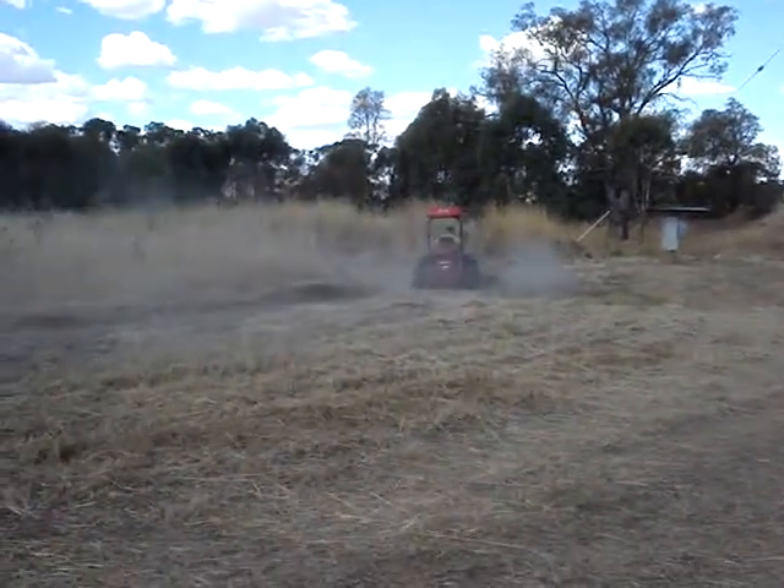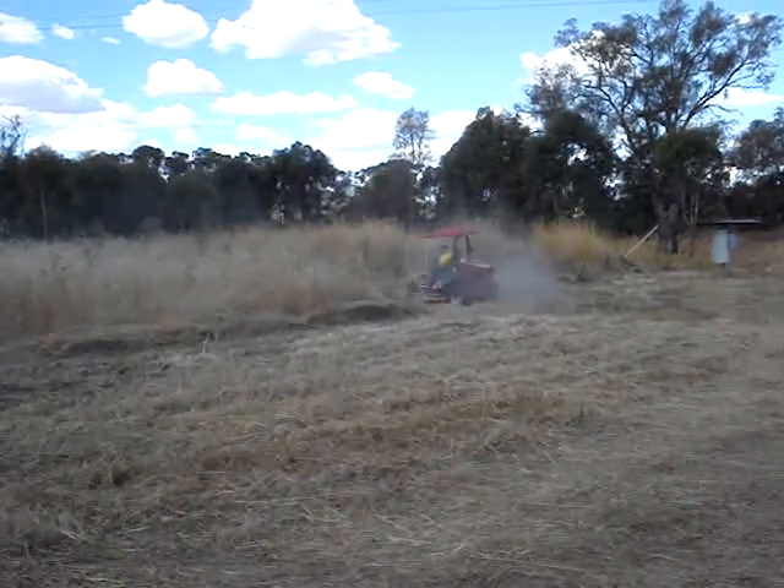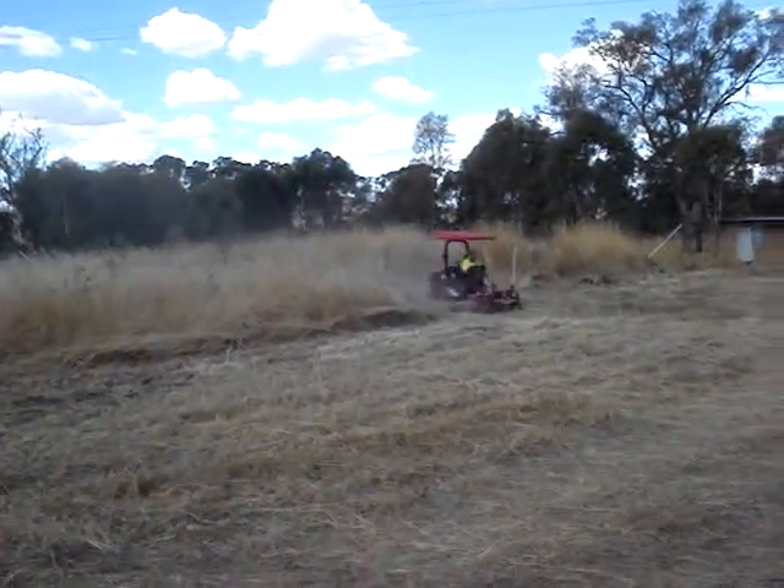There's some very heavy grass there. Look at the height of it — it's as high as the top of the machine.